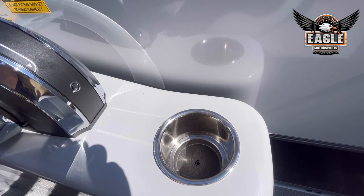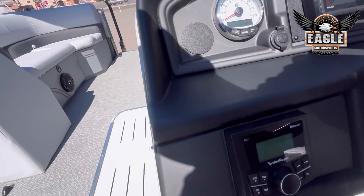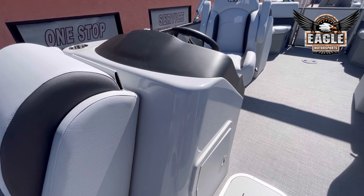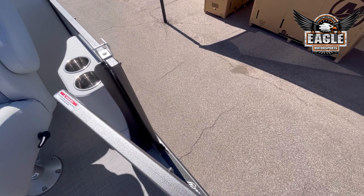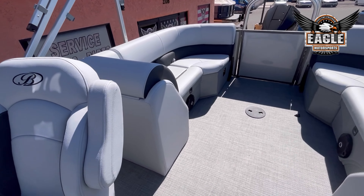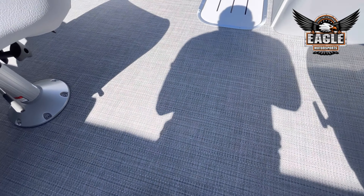Here's your Mercury binnacle, and again, more cup holders. Your helm is a fiberglass helm. As mentioned earlier, your port side door. The flooring in this unit is your gray seagrass flooring, which is extremely durable — it's a weaved vinyl and super easy to clean.